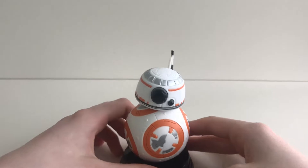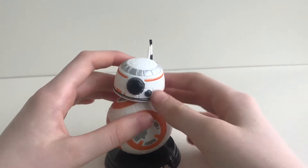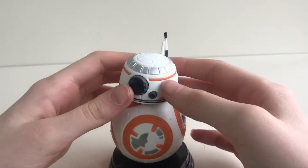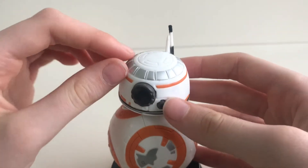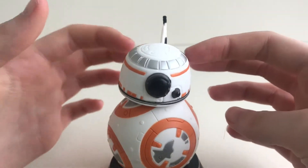Now let's go to the head. He is a bobble head. He has these two antennas sticking at the back of his head. I love his lens — it is very cool and has silver and orange detailing all the way around his head.